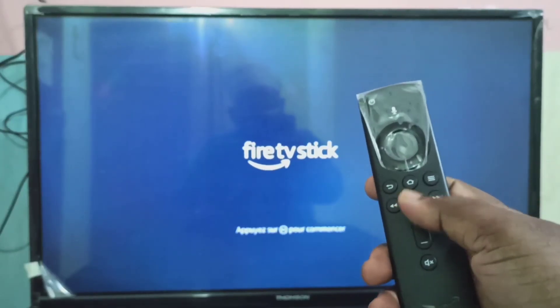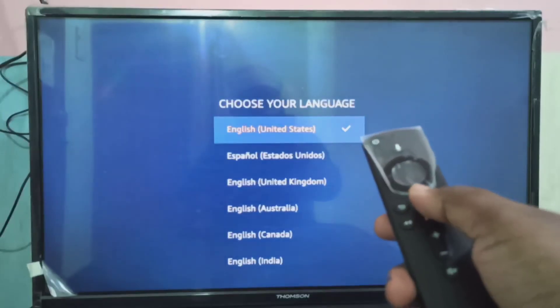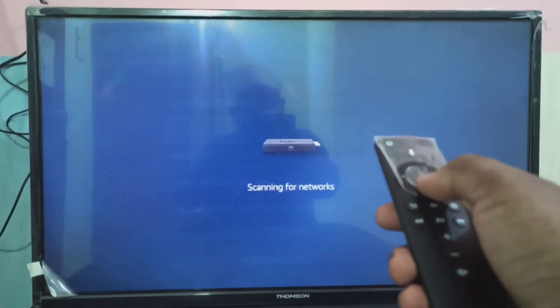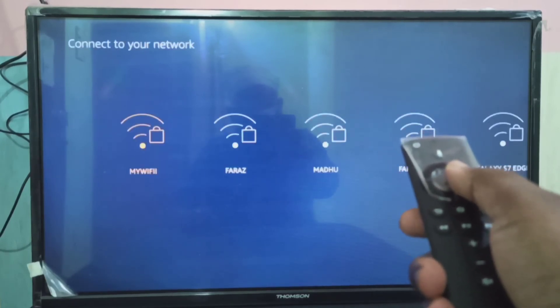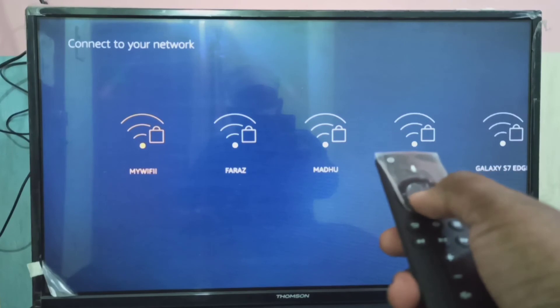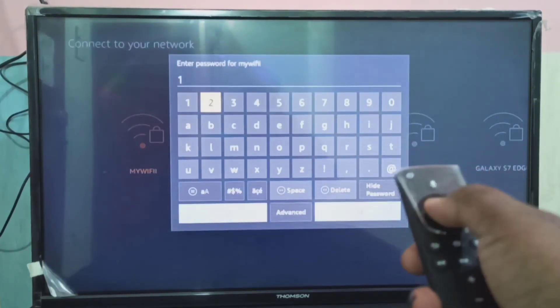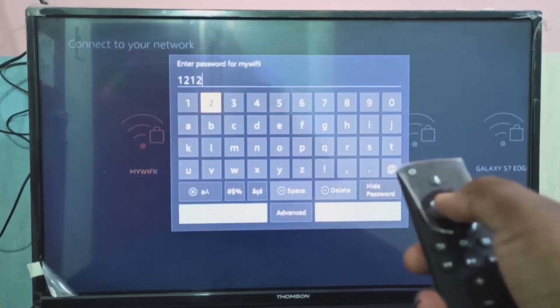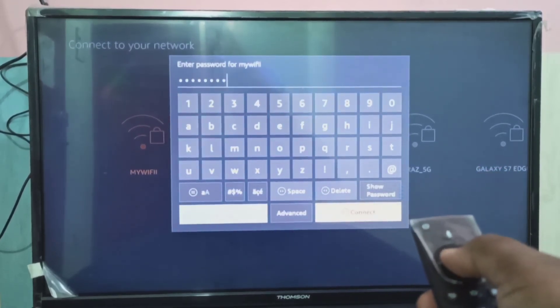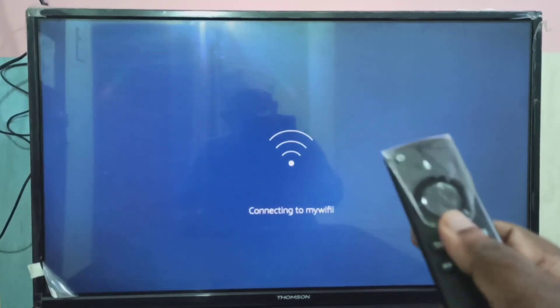Press this button. Then here we need to select language. It's scanning for network, so we need to connect to Wi-Fi. Select Wi-Fi, then enter the Wi-Fi password here, then select connect.